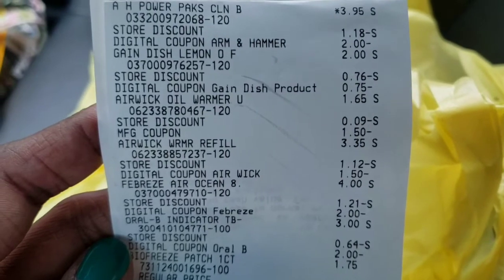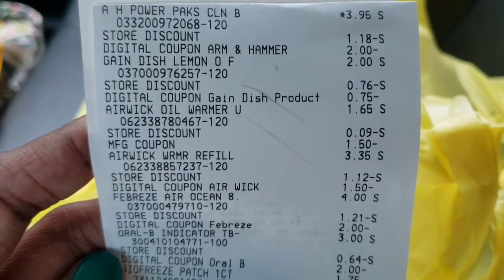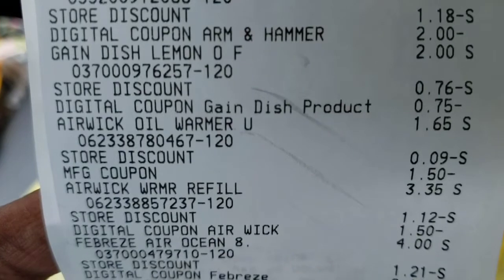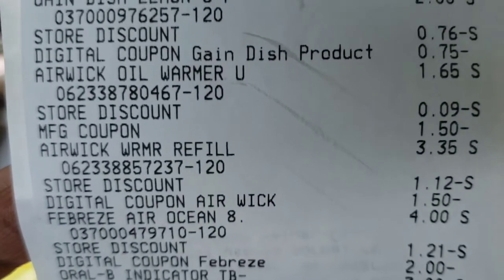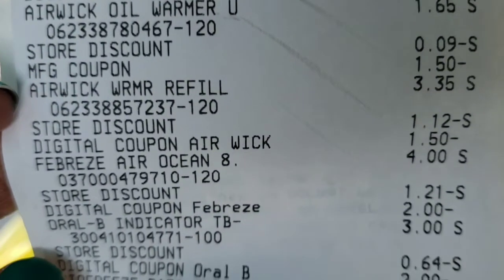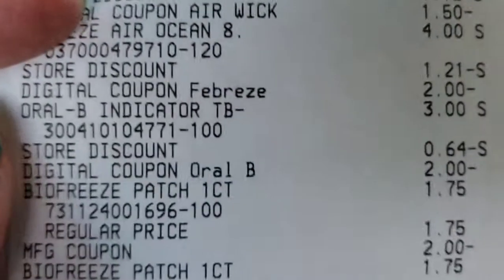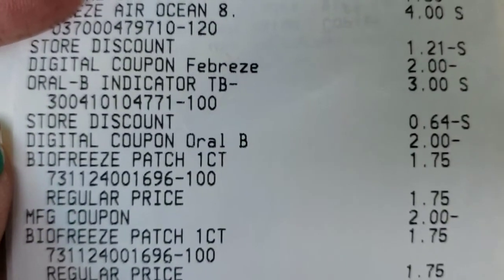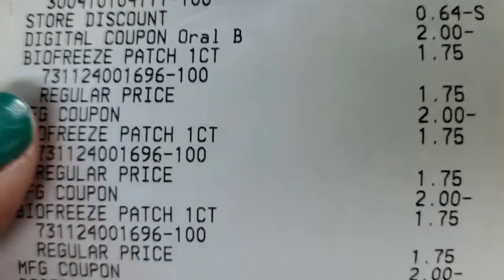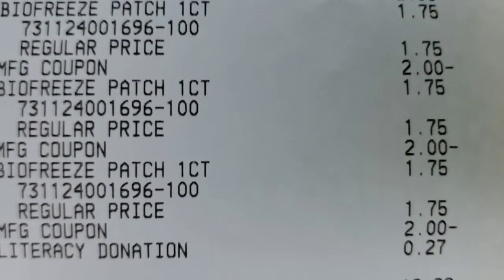I did figure out why it was more than what I anticipated — I'll show you at the end of the receipt. Here's the Arm & Hammer — you can see the $2 digital attached. There is the Gain dishwashing liquid with the 75 cents attached. The Air Wick oil warmer — I used the manufacturer coupon for that one. The refill — the digital attached. The Febreze — the $2 digital attached. The Oral B Indicator — the $2 digital attached. And there are the Bio Freeze patches at $1.75 with the $2 manufacturer coupon attached.